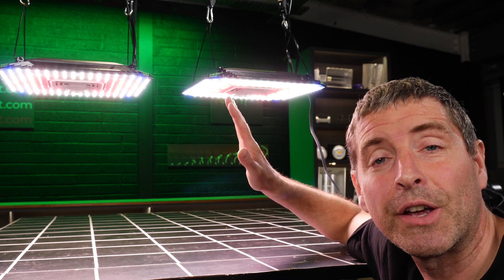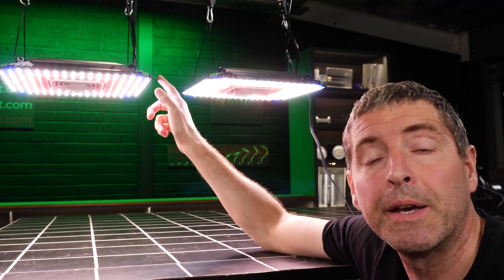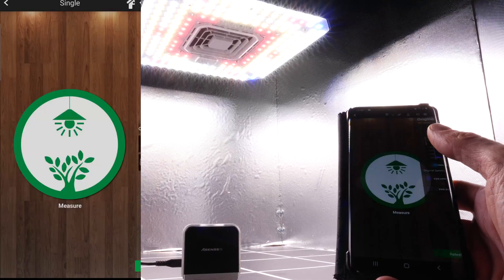I also tested the Aero light — I put it into its specified two-by-two area, one of them in, and I tested first for spectrum.